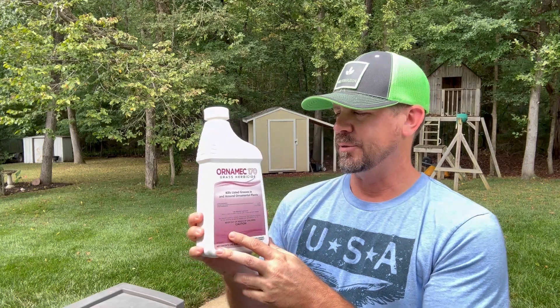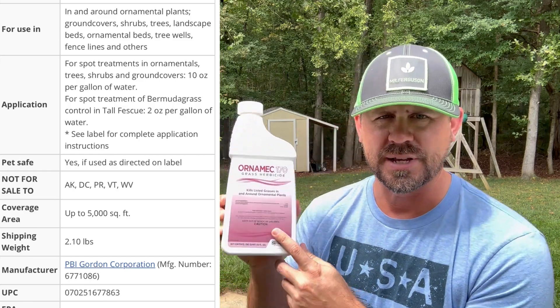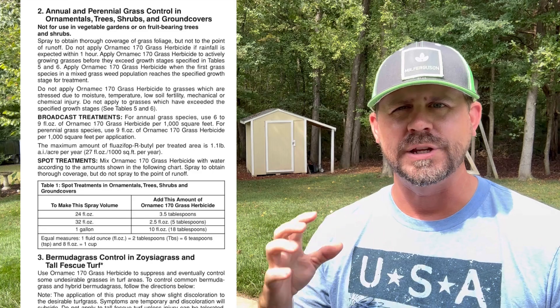The amount you'd want to put into a one-gallon mix is two ounces if you're fighting Bermuda in a fescue lawn — two ounces per one gallon for spot spraying. We're going to look at the label. Here is Ornamic 170 grass herbicide: it kills unwanted grasses in and around ornamental plants. Skipping past the safety info, at number two on the label it says annual and perennial grass control in ornamental trees, shrubs, and ground covers. You need to be aware there are different rates for different uses. We want to skip down to number three, where they list Bermuda control in zoysia grass and tall fescue specifically.